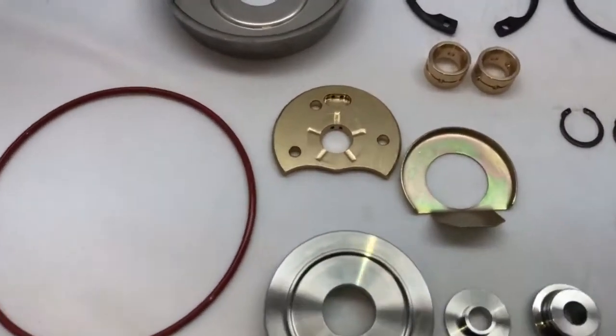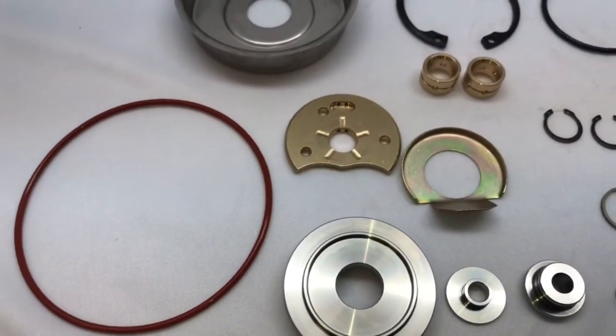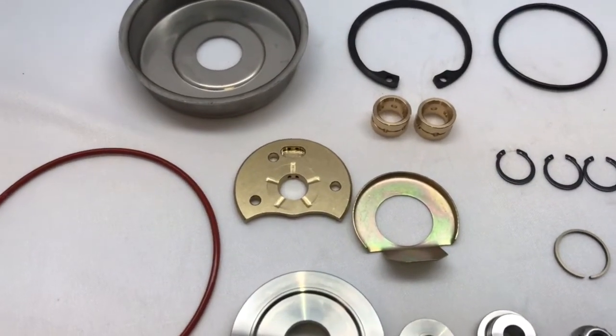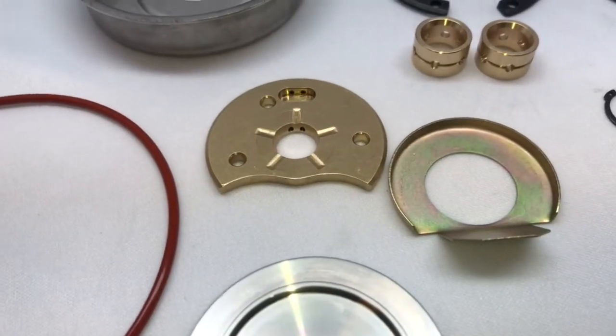Mainly what I did here is we have an O-ring for the bearing housing, but I machined my bearing housings for that O-ring. I do have bearing housings that are already machined if you want to buy the bearing housing, or you could also send us the bearing housing to be machined.